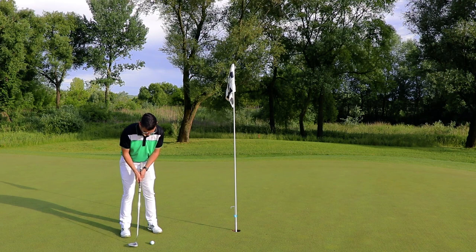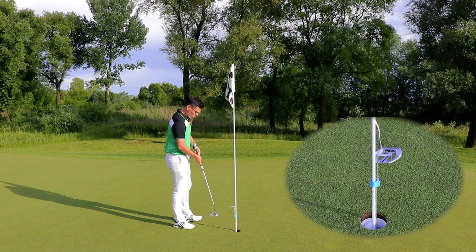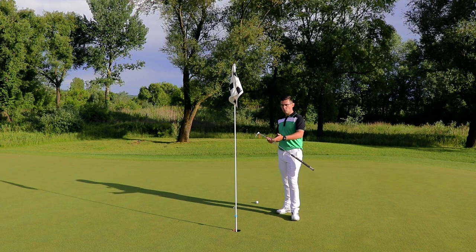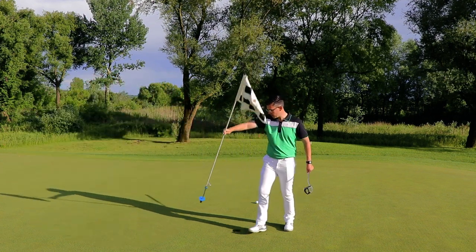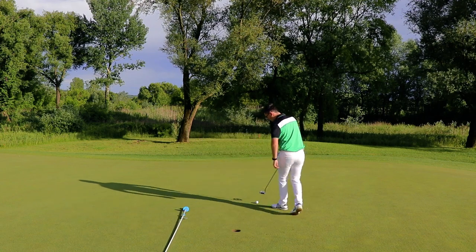Now I'm going to have a few putts around the hole and you can see how the device is actually working. With my putter I'm going to pull the lever and the ball comes out. In case there are players that want to putt without the Flexstick in the hole, they can simply remove the Flexstick and you can see the device is still attached to the flag. They can put the flag aside and carry on putting.